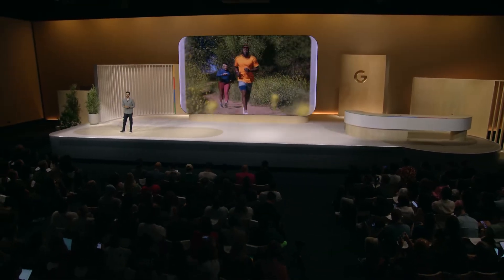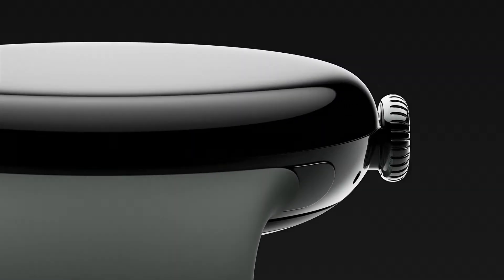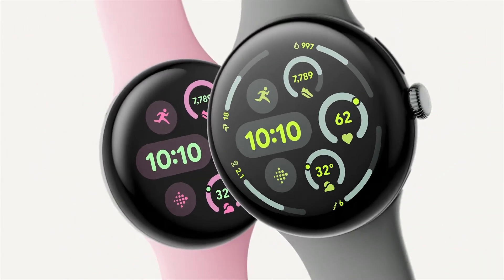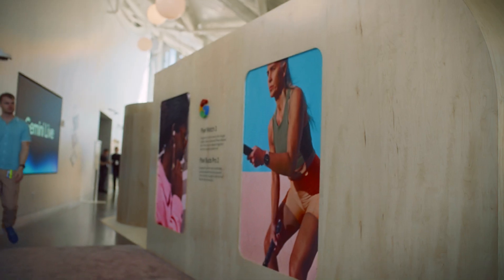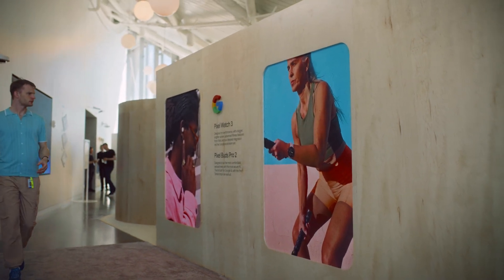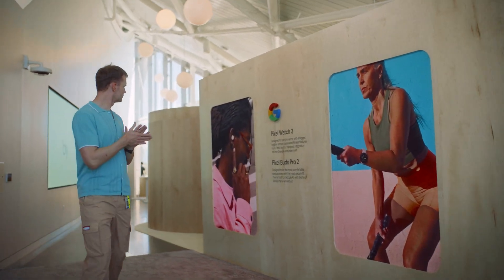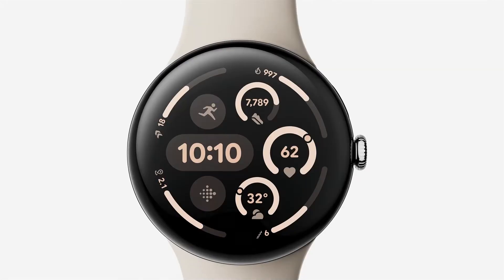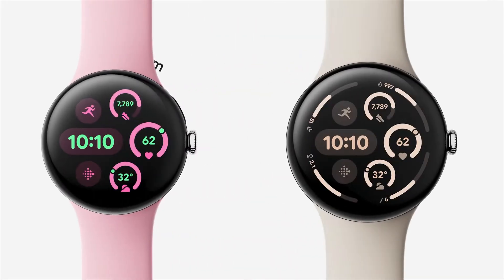Earlier this month at Made by Google, Pixel unveiled their new smartwatch powered by Wear OS 5, and I was able to join the excitement live to see all the announcements. I work with developers around the world as a Wear OS Developer Relations Engineer, so one topic that was especially top of mind for me was what the new device specs, specifically the two size options, would mean for developers.